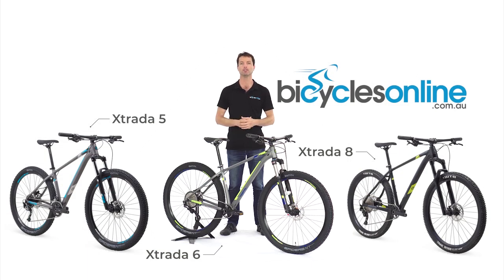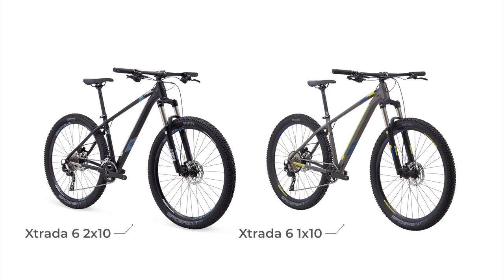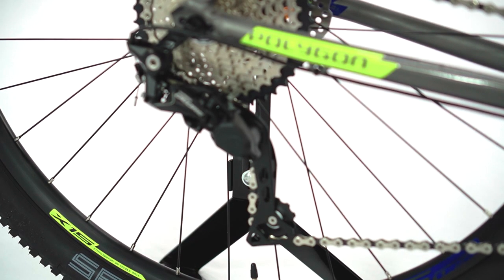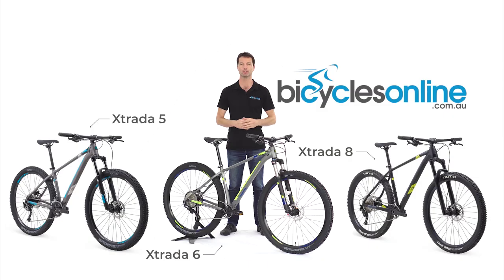The Xtrata 6 allows you to pick your poison, with the choice of drivetrain either being the 2x10 setup or the increasingly popular 1x10. Both variants feature the highly desirable M6000 Deore Shadow Plus derailleur, which uses a clutch to reduce chain slap and increase chain retention, which is so important during those rocky descents.